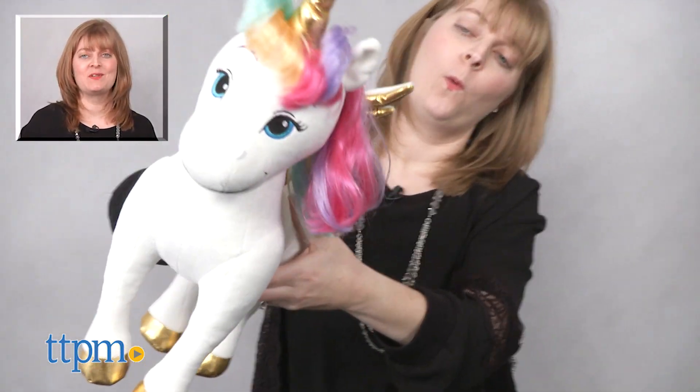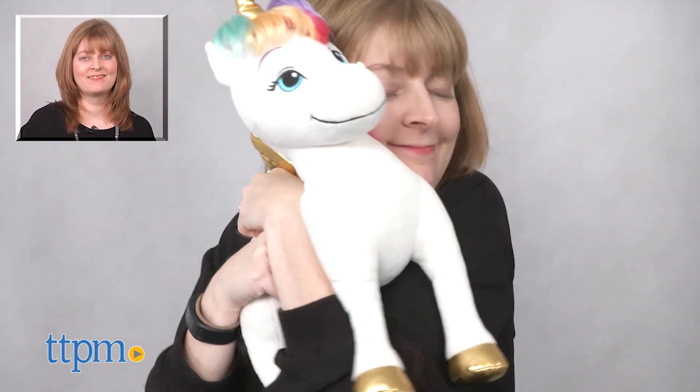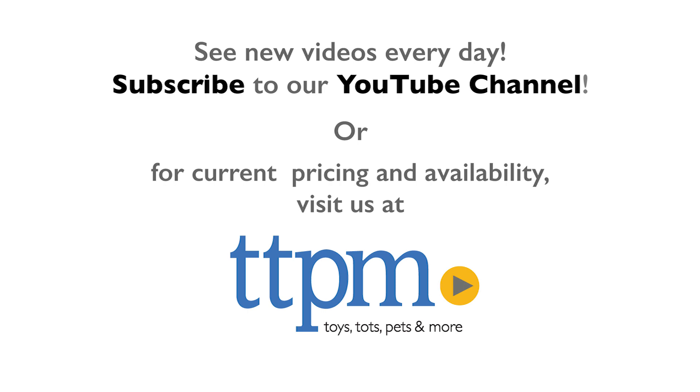For where to buy and current prices, visit TTPM, and subscribe to our YouTube channels for more reviews every day. Take care.